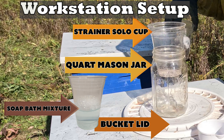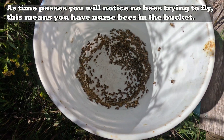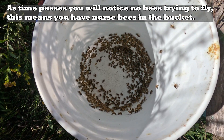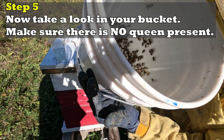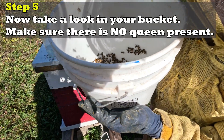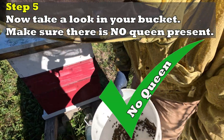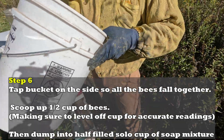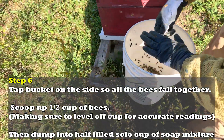Your workstation should look like this. As time passes you will notice no bees trying to fly — this means you have nurse bees in the bucket. Step five: take a look in your bucket and make sure there is no queen present. Absolutely do not want the queen in this mixture. Step six: tap the bucket on the side so all the bees fall together, then scoop up a half cup of bees.